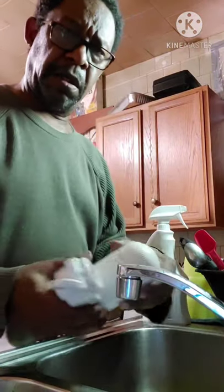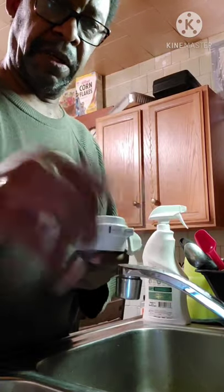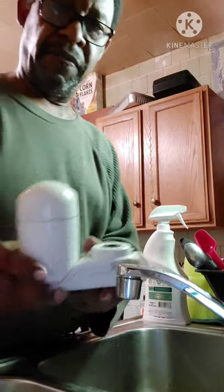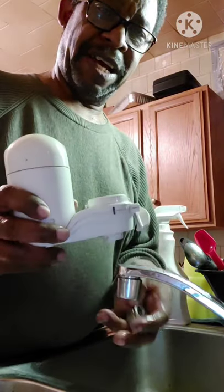I'm about to put on my water purifier. This is when I took out my old sink, but this is my new sink I just put on, and this comes with a filter and an attachment.